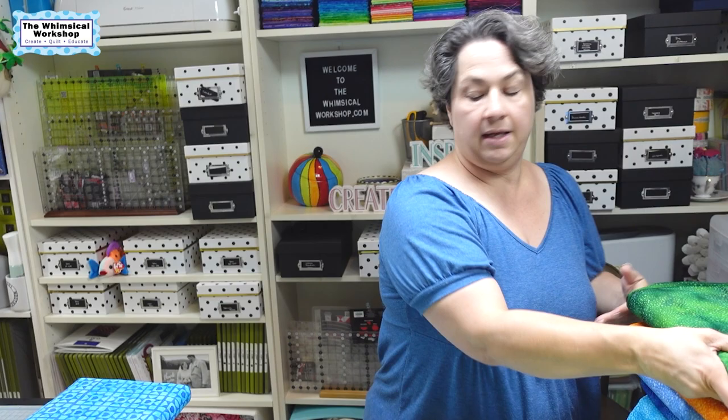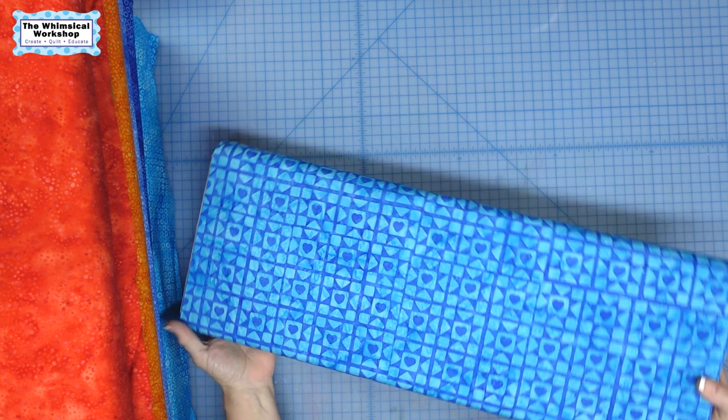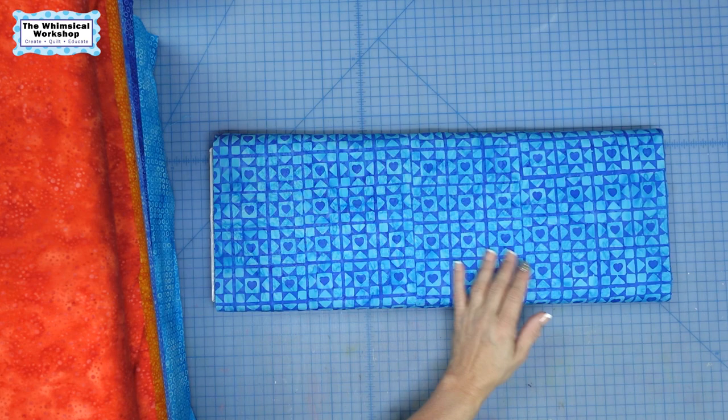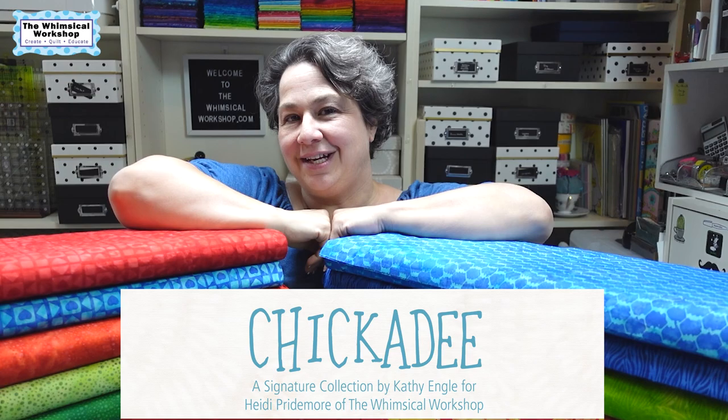And the last print is one of my favorites — I saved the best for last. It looks like an Ohio star block with a heart and sashing, so it kind of looks like its own little farm quilt. This comes in the royal blue with sky blue. And then it's a little more subtle in the red, so you can really have it in your face with the blue and then quieter with the red. So those are all the fabrics in the Chickadee collection. Now let's run through the projects.